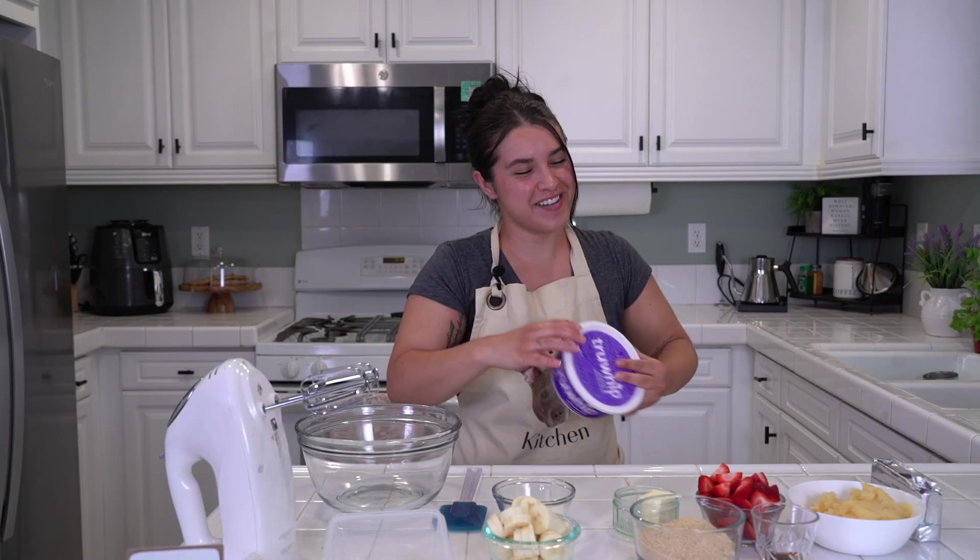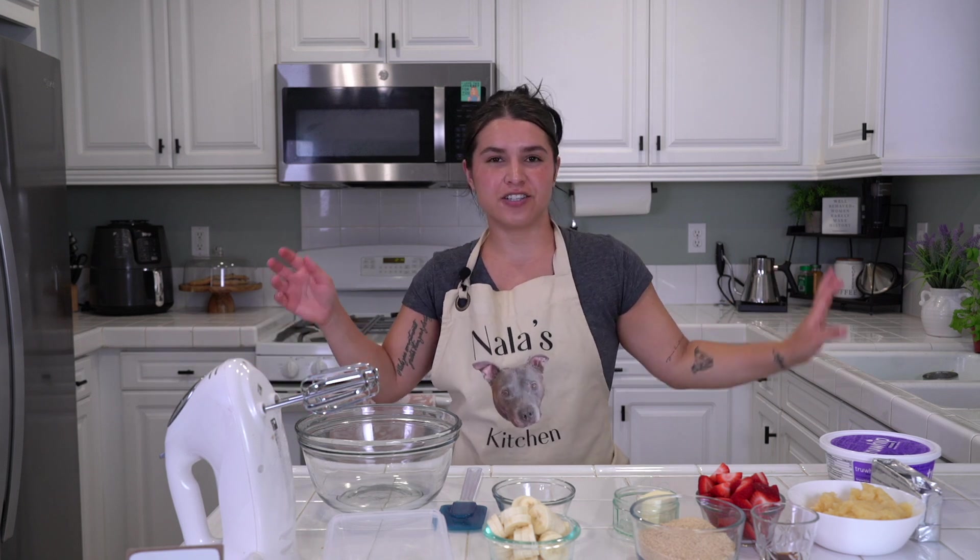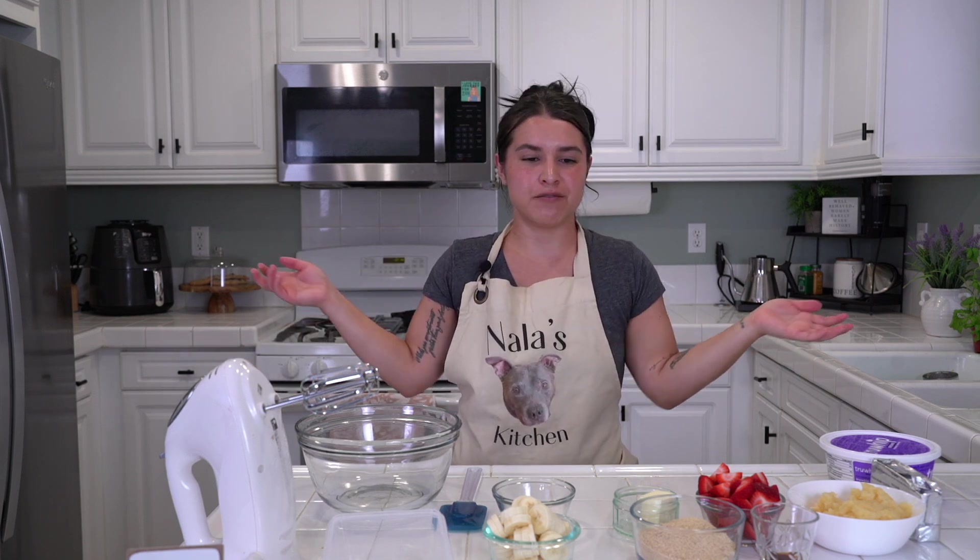Hello! Fancy me and you here! Welcome to Nala's Kitchen, a show we conduct to make delicious food and to learn some new recipes in the kitchen together!